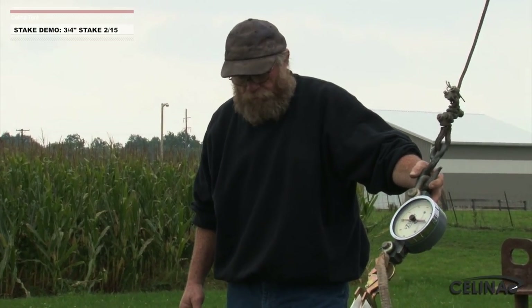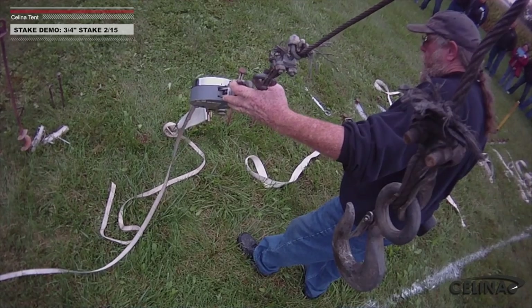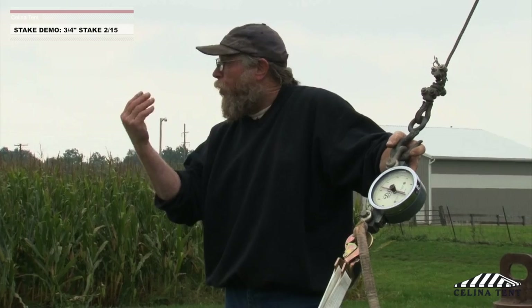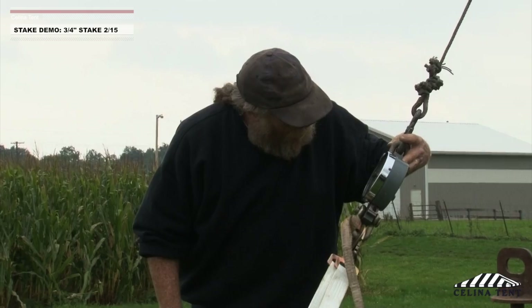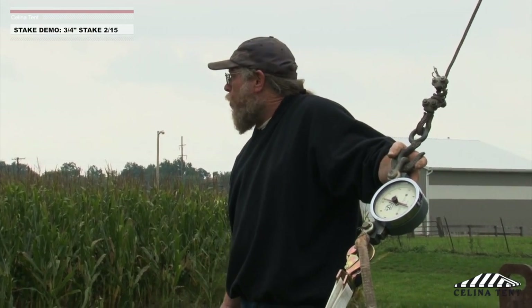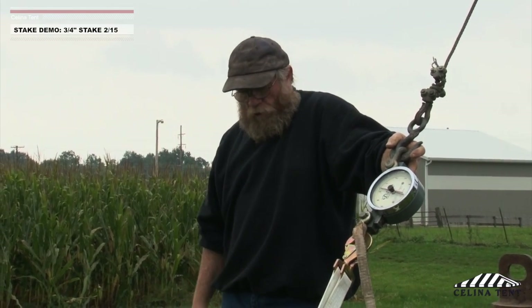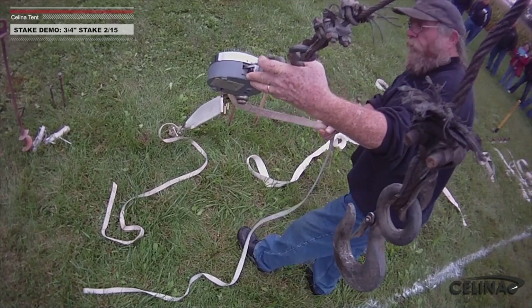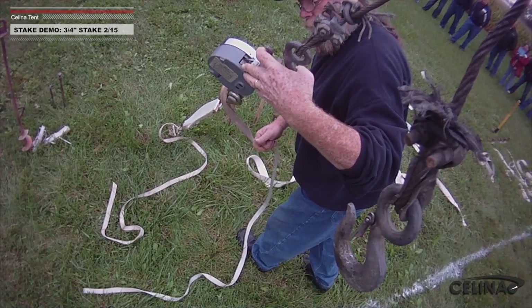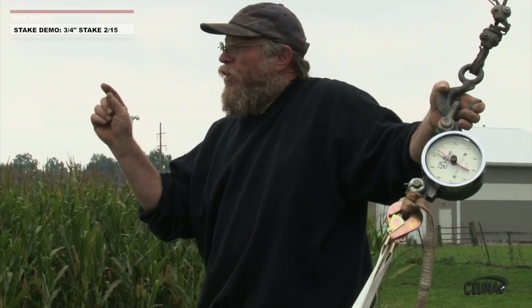Go ahead — stop. Right there, we've crept forward about that far, about 275 pounds of holding power. Come on all the way out for me. We've got about 450, okay? But the thing you've got to keep in mind is that creep number — you've actually failed already.